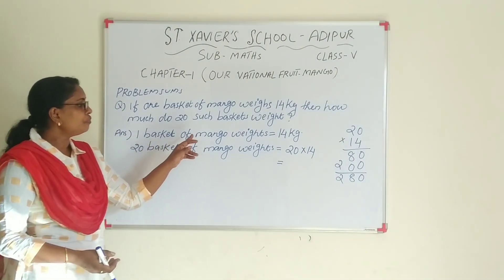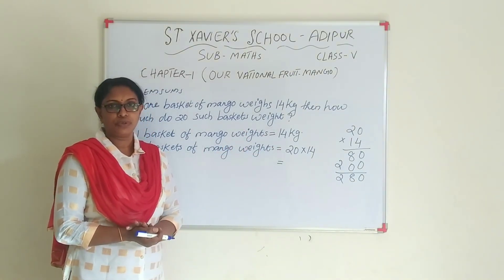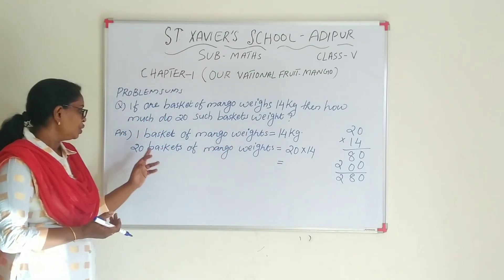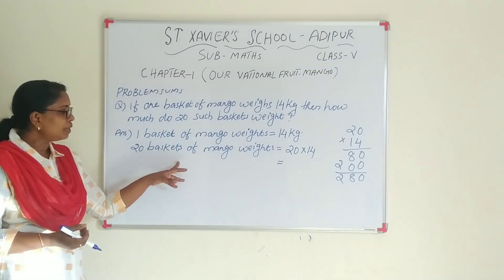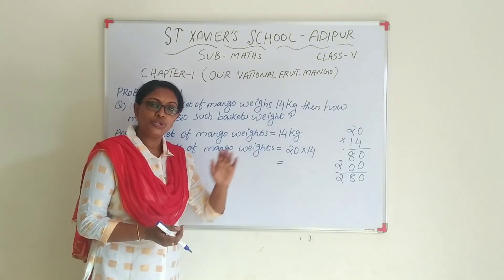One basket of mango weighs 40 kg. One basket of mango weighs 40 kg. So, 20 baskets of mango weigh is 20 into 14.